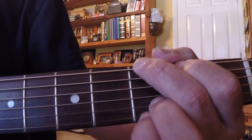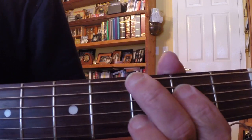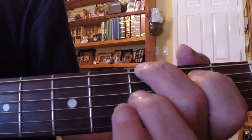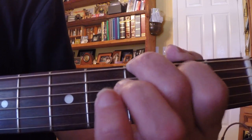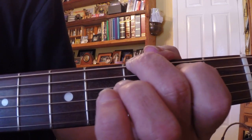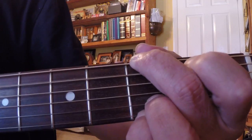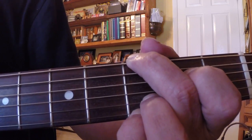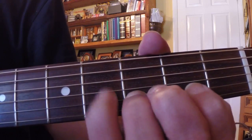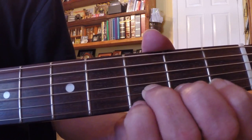G string, G chord. Then middle finger on the 3rd fret of the E string. Then pick, hammer the A string — hammer the 2nd fret, 4th fret. And then open D string. Then we pick, hammer — 2nd fret, 4th fret on the G string. Pick that B string, the 3rd fret.